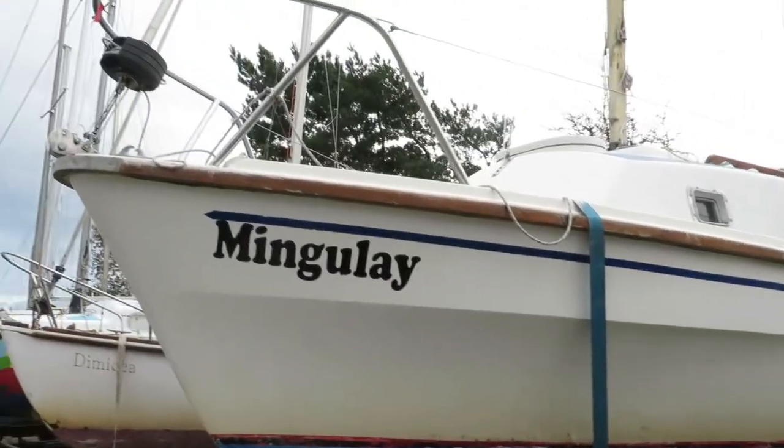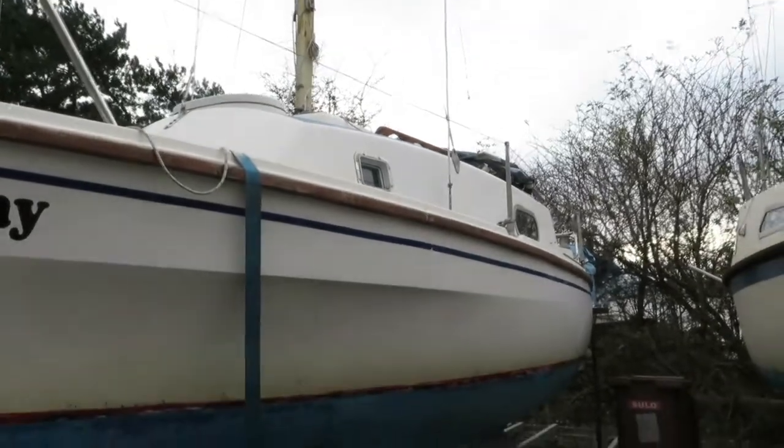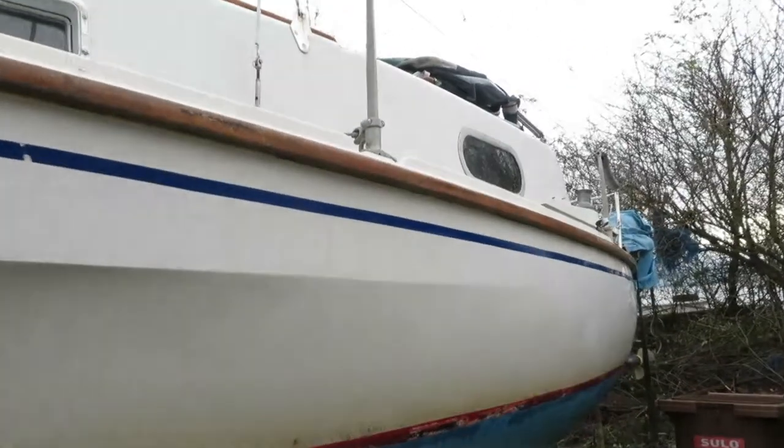I've owned many boats in my time and finally purchased the Wesley 21, which I love and is ideal for what I want. The problem, as I was advised, is the keels.